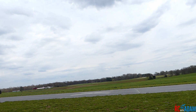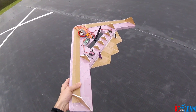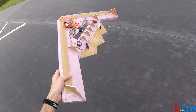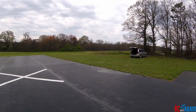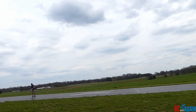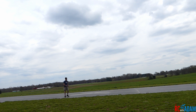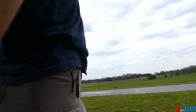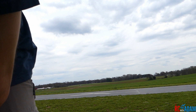Here we go - this is really, really windy. Flying it on a 1300mAh 3-cell. Wow, that actually went pretty well! The battery came out, but that's okay. Wow, alright.